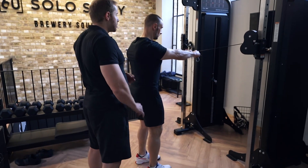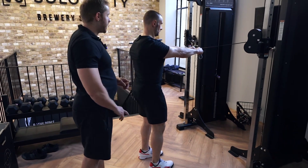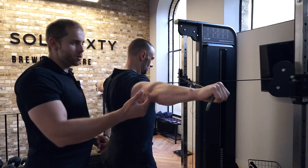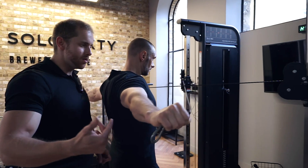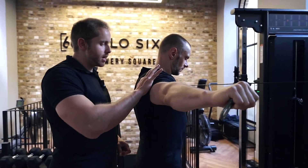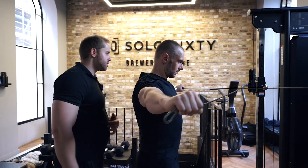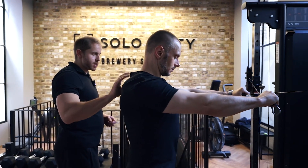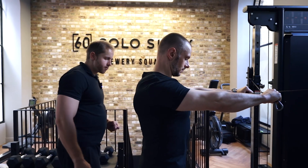Then he's going to lift the cables out to the side just so he's got his arms in line with his shoulders. He's not about trying to come as far back as possible — he's just trying to get his elbows in line with his shoulders. And he's going to return back to the starting position without losing that tension, still tensing up tight in the back area. And let's go for a few reps.